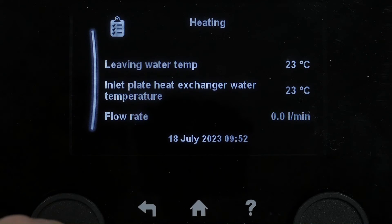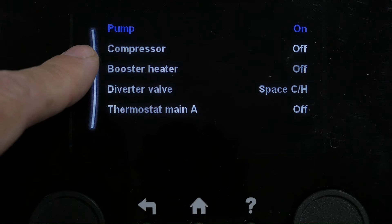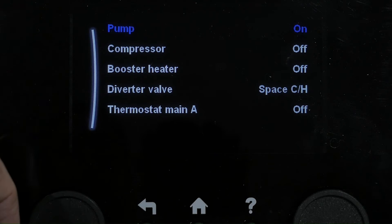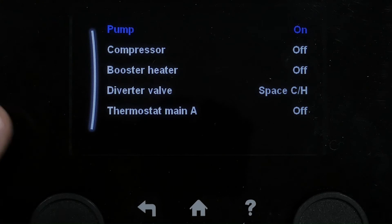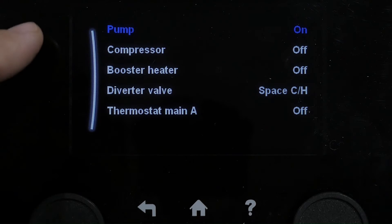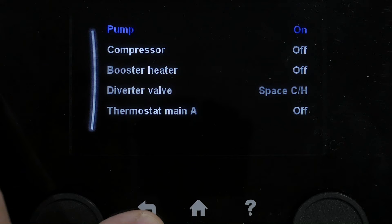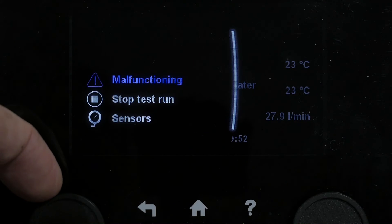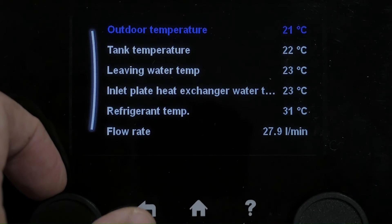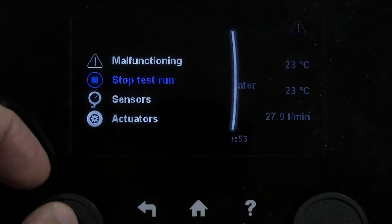In heating mode, the unit's just about to start up. We can check our actuators to see what's happening — the pump has just come on. It's going to run for a little while, and then eventually you'd see the compressor activate. The inverter valve is there. You can see our flow rate is good. We can check our other sensors to see how the unit is functioning. We'll stop this test run here.